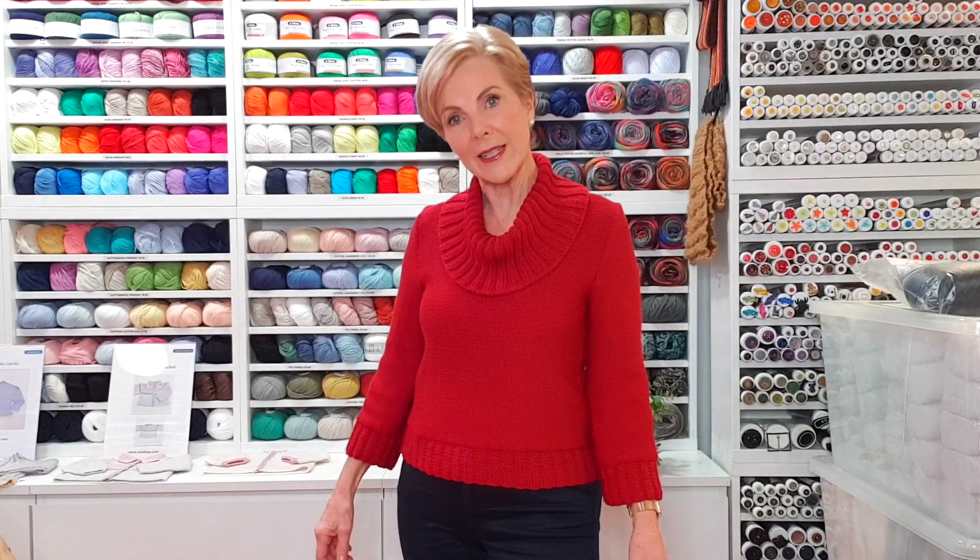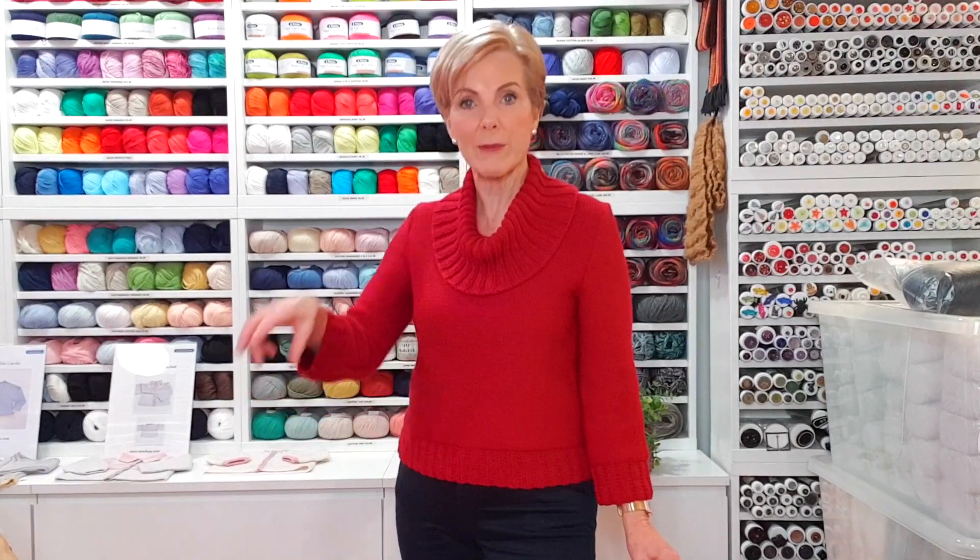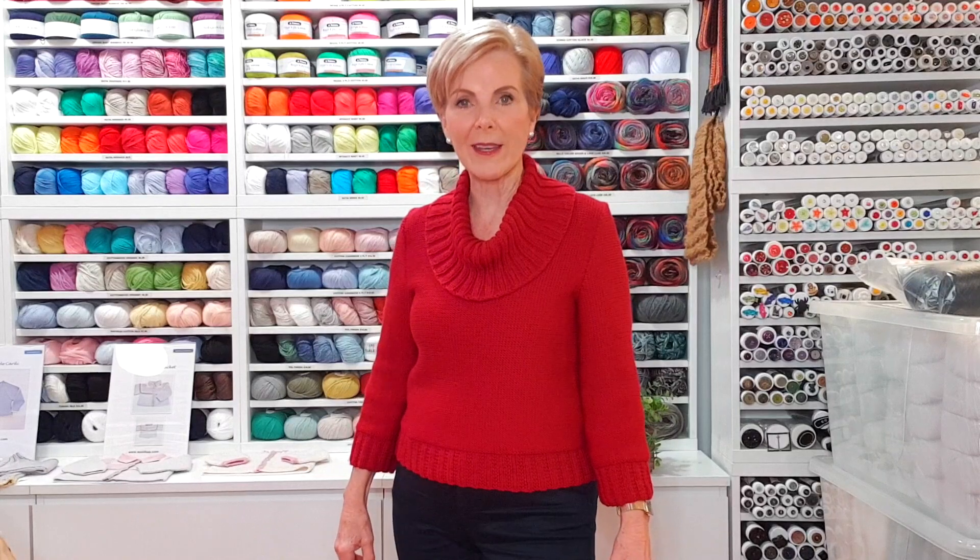I'm an old classic and I'm wearing a classic. This jumper is just a very simple structure and it's available on our website as a pattern download. It's done to a 10-ply tension, so using 5mm needles. I've used 2 four-ply yarns together at the same time — 2 yarns held together — and it gives you the exact same tension as a 10-ply yarn. Or you could just choose to use a 10-ply right from the get-go. Something like Cartier Merino Sport would be a good choice too.